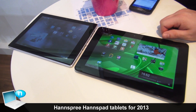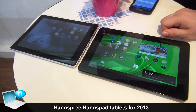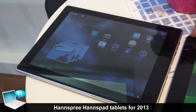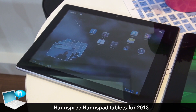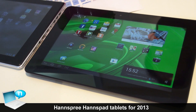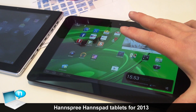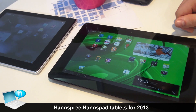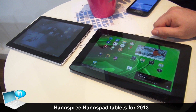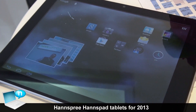We are showing here two of our new tablets: a 9.7 inch dual core device and a 10.1 inch quad core with IPS. Those are still prototypes, but the 9.7 inch is already pretty close to the final stage. You can see they are pretty smooth.